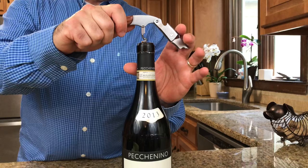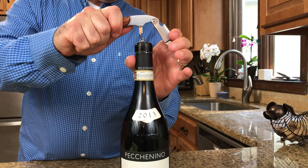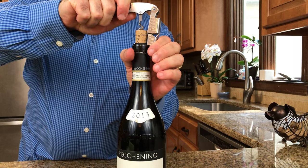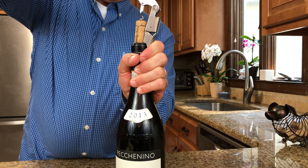Number four: how to use leverage to remove the cork. Now we're going to move the top part of the fulcrum onto the side of the bottle and pull up — not all the way. Then we're going to take the second half of the fulcrum right down at the bottom and pull almost until we get it out.